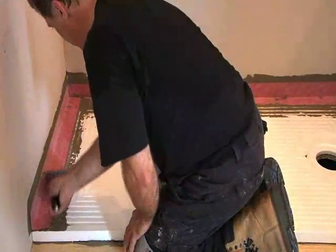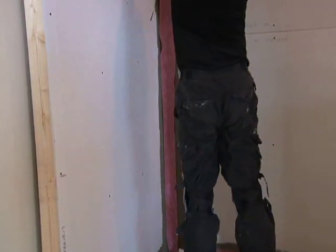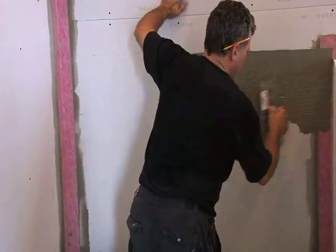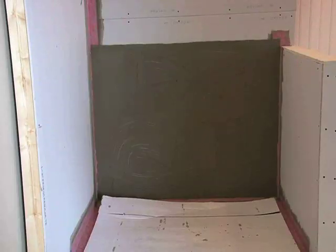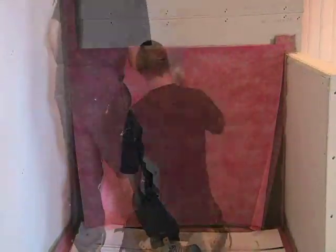To protect the 32 by 60 inch Prova pan from damage prior to installing ceramic tile, break down the Prova shower cardboard box and lay flat. Measure and cut the Prova mat to length. Spread a modified thinset mortar using a quarter by 3/16 inch V-notch trowel and embed the Prova mat into the wet mortar, ensuring transfer of mortar to the mat using a flat trowel.